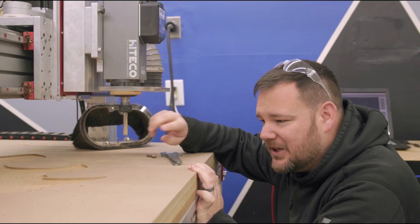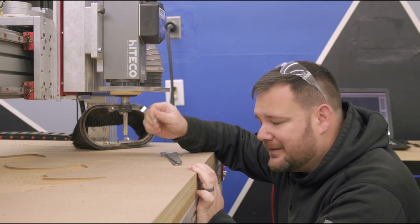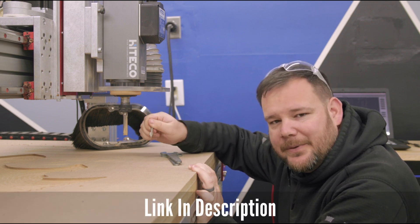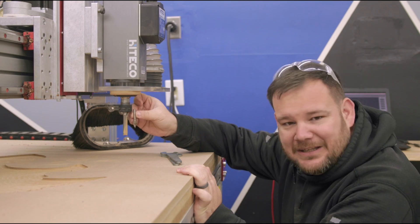Now that this half-inch bit is done clearing all the large pockets and removing all the material, we're going to come back with this detailed bit. This is a 60-degree V-groove bit from Andy Bird Builds Bits — that's right, my bits. It's going to get into these small areas and give us the details that we need.